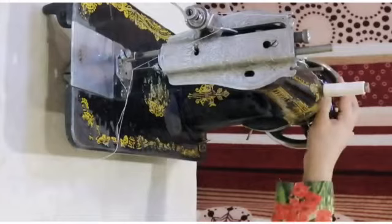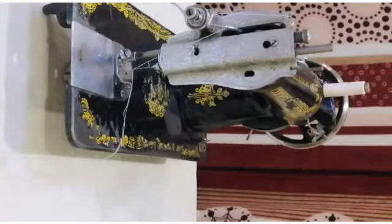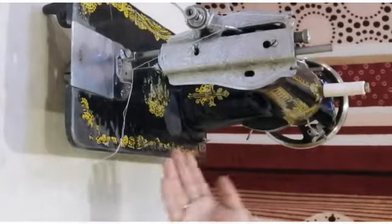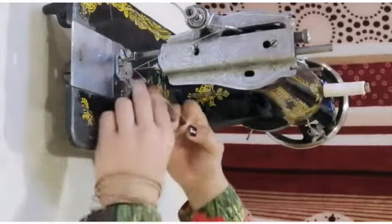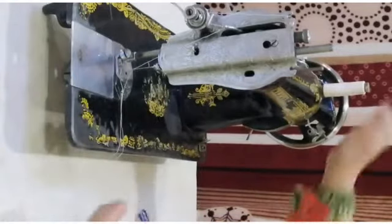Let's go to our tutorials. Our topic today is tutorials with threads. For tutorials with threads, we have told you that the bobbin of the thread is placed on the top.